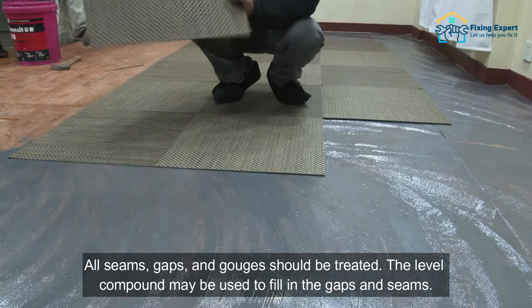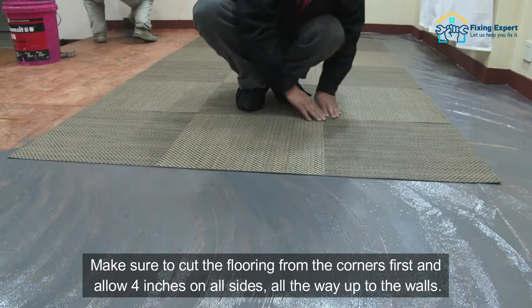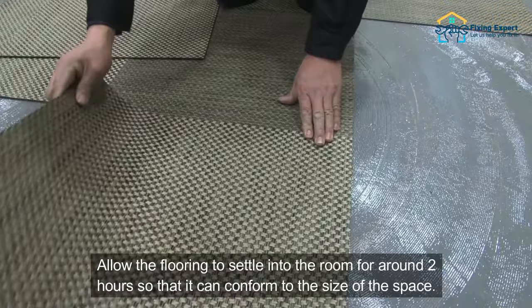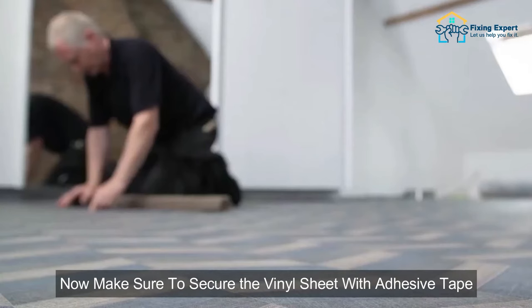The level compound may be used to fill in the gaps and seams. Before installing the vinyl sheet flooring, cut it down to size. Make sure to cut the flooring from the corners first and allow 4 inches on all sides, all the way up to the walls. Allow the flooring to settle into the room for around 2 hours so that it can conform to the size of the space.